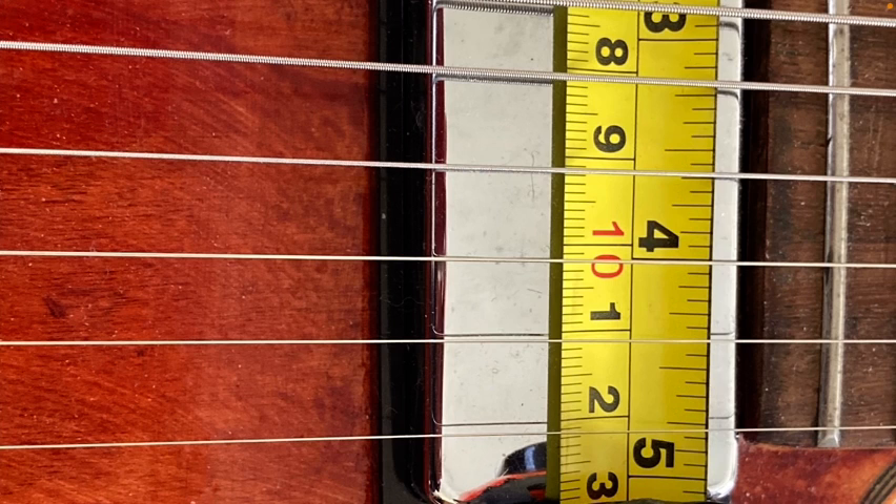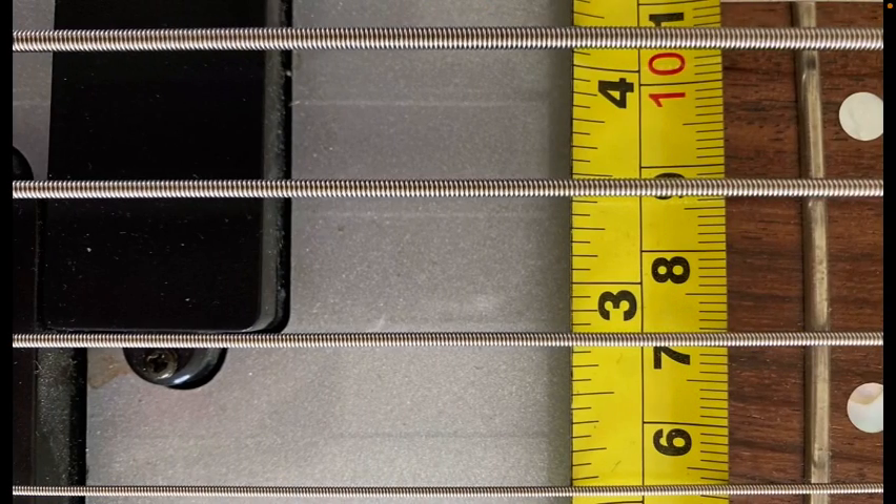And so finally we have some nickel wound strings — this is a stainless steel winding that's dipped in nickel first. This is a bass, and you can notice how the bass strings are a lot thicker. Then we'll have most of the opinions at the very end.